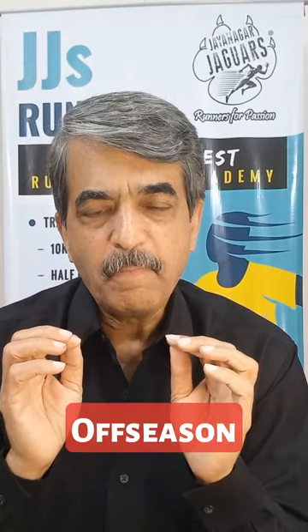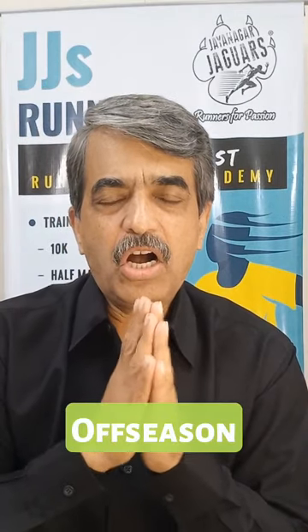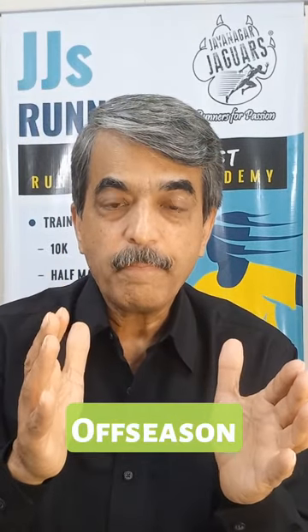Today I'm going to talk about a topic which many runners don't want to discuss — running less, taking rest, recovery. But this is a very important aspect of your entire training cycle, and this is called the off season. This is the season or phase of training where I like to call it the RRR season.